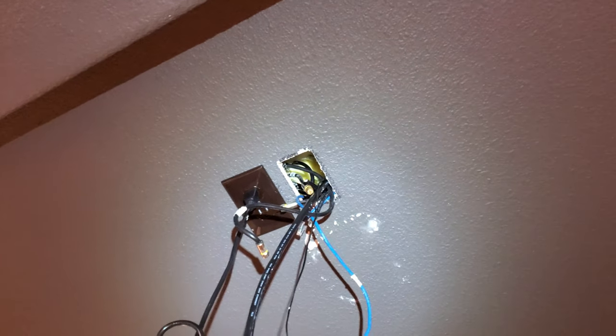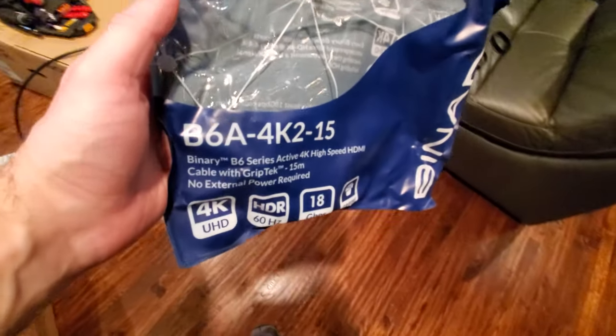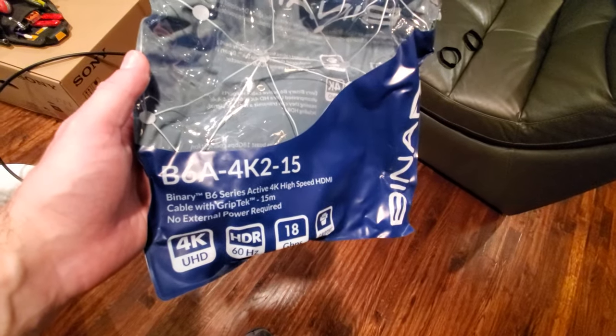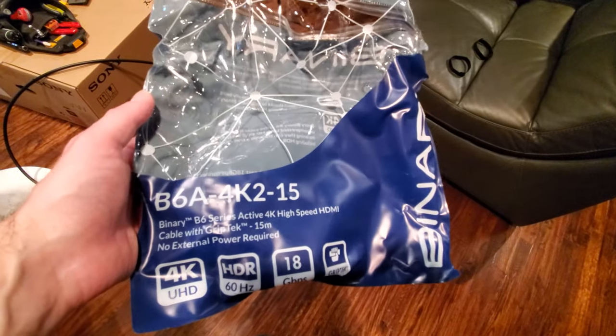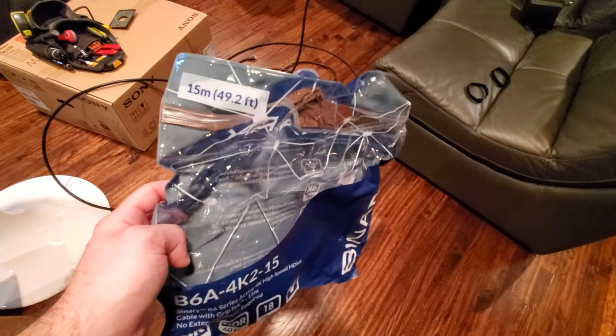We've got the old projector down. You can see some cables — there's actually a light on there, some component cables and other stuff that was shoved up in the ceiling. We're going to now run one of the Binary certified 4K cables. We've got the Binary B6A-4K2-15, which is the 15-meter certified 18-gigabit 4K cable from Binary — 15 meters, 49.2 feet.